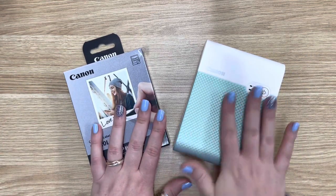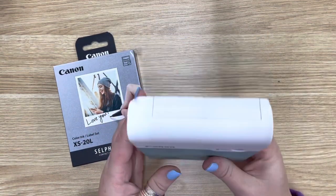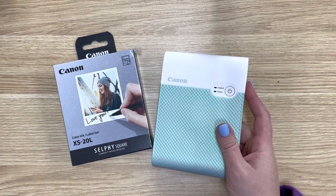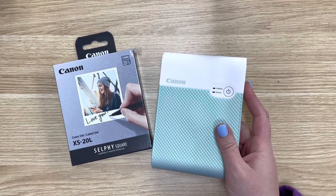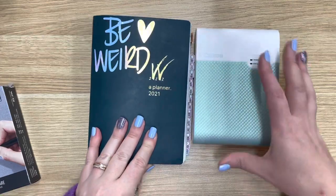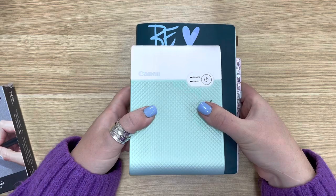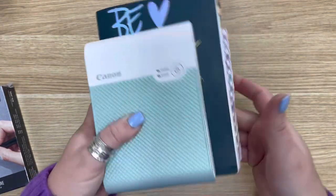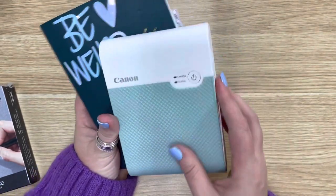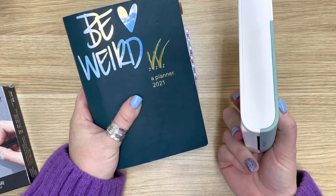This is the one I've been using of late — the Canon Selfie Square, and it is completely portable. For reference in size, let me pull out my Wonderland B6. It's a little bit smaller than that size-wise. It's still quite big and definitely bigger than the Sprocket, but I find it worth it for the quality of the prints.